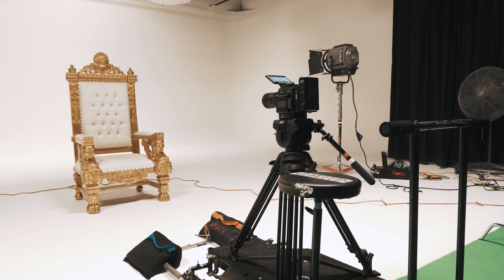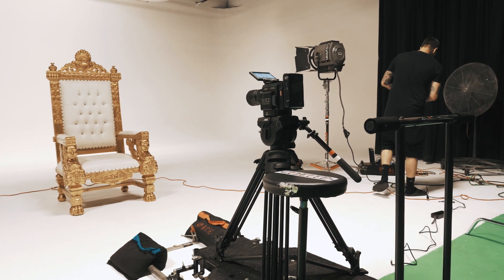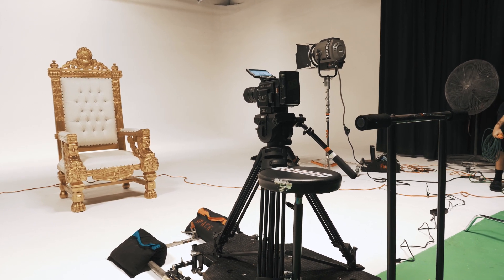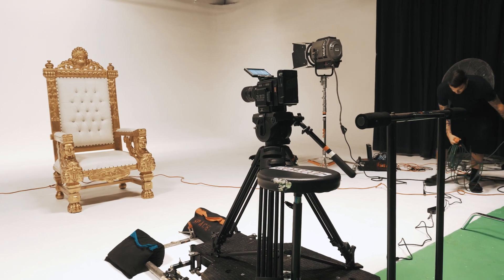Right now we're just getting set up for the first shot of the day — that'll be super epic. We got the Red Raven on a dolly, we got this King's throne set up. We're just getting ready to do some lighting now. But before you do any lighting, it's always good to set up your shot first.